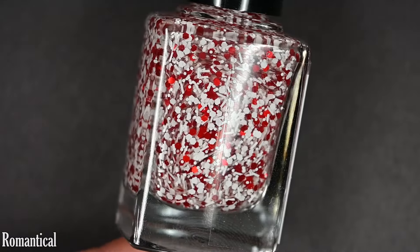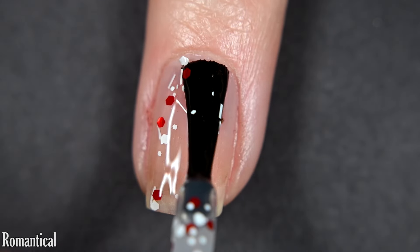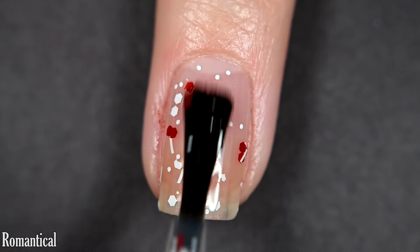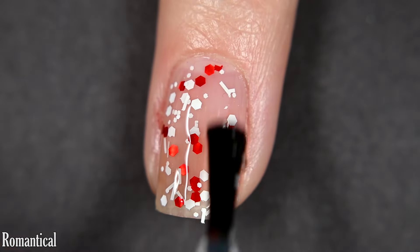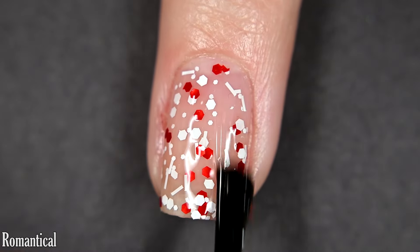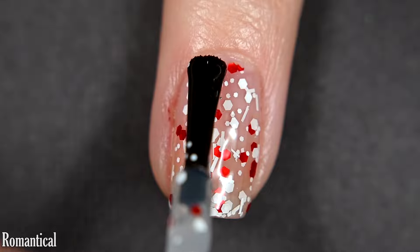Next we have Romantical, and this is the top pick of the collection for me. This is a clear base glitter with a bunch of white glitters primarily, some white thicker bar glitters, and red glitter as well. Formula is excellent — great glitter-to-base ratio. This isn't one that's going to build up to full coverage on its own without sponging, so you might want to sponge it or use it as a topper. I truly loved this in two coats on its own, and I also really, really loved this one as a topper.